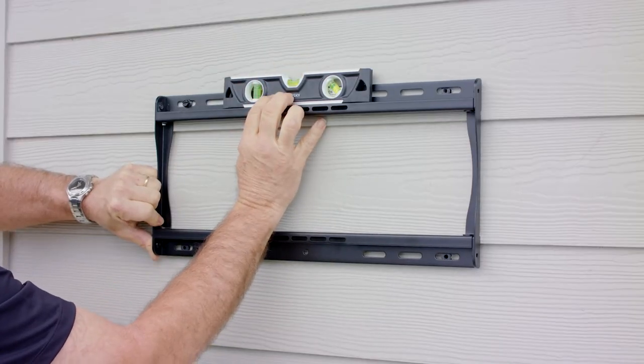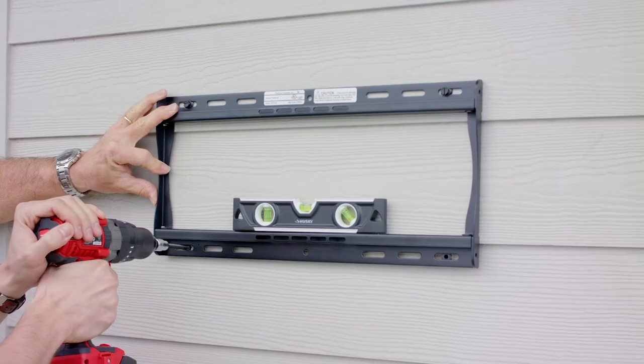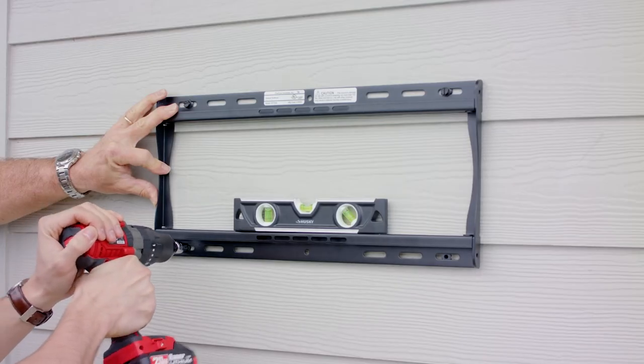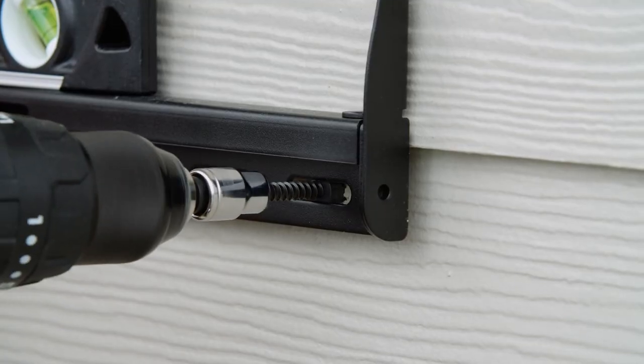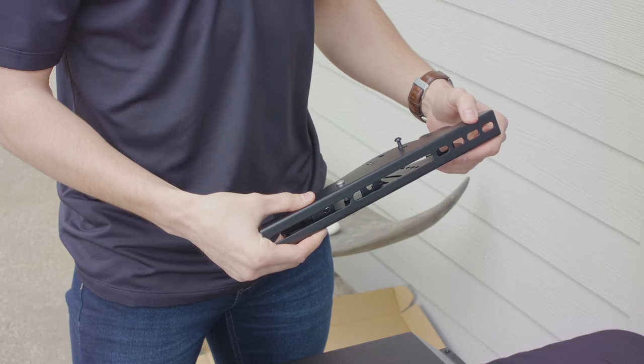Next, level the wall plate against the holes and begin installing the provided wood screws using a socket wrench with a 3/8 inch socket or a drill with a 3/8 inch socket and adapter. Be careful not to over tighten the screws. Finally, use the level to ensure that your wall plate is level.